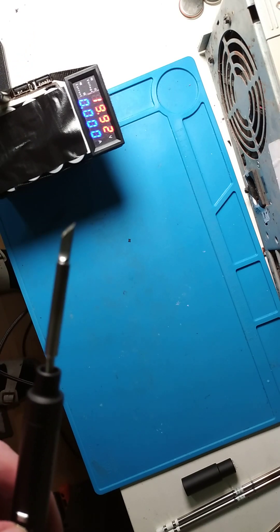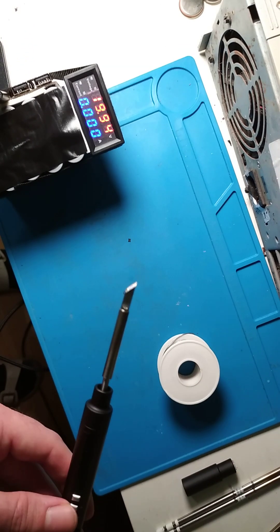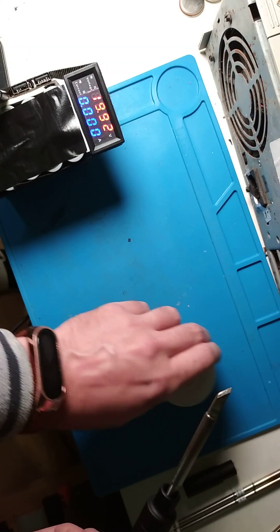Okay, let's try to put a little solder on the tip.